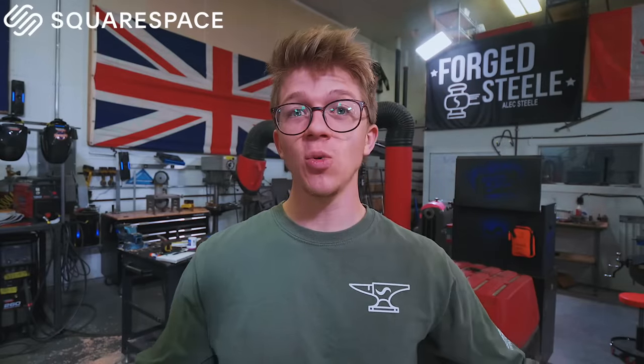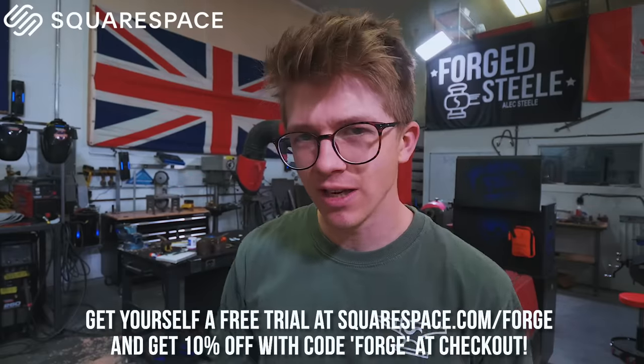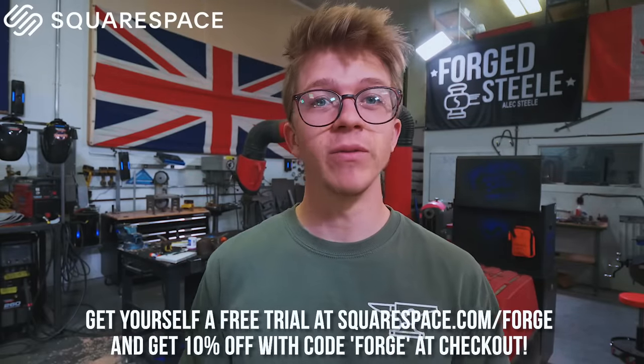It's going to be a future new product if, when we test it, it works well. Before we jump in, let's thank today's sponsor. Today's sponsor is Squarespace, and you can get started building a new website today by getting a free trial at squarespace.com/forge. When you decide to make your first purchase, you'll get 10% off using code FORGE at checkout. Thank you to Squarespace for sponsoring this.